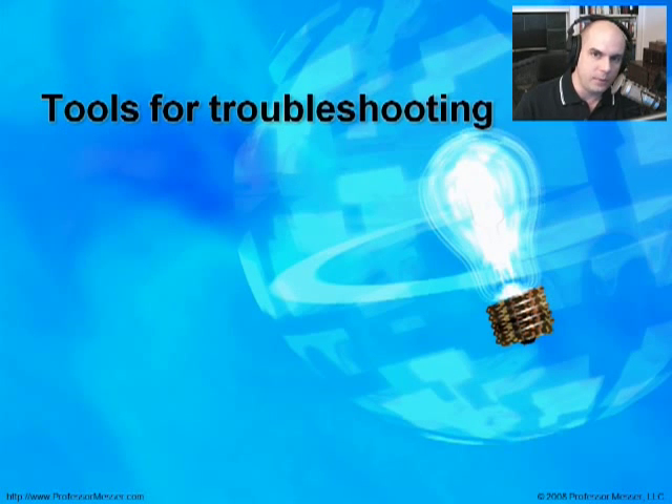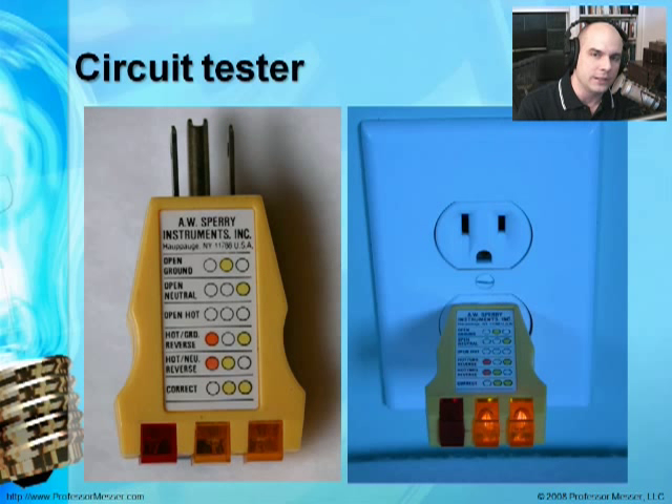Let's talk about what tools you would use to troubleshoot power supplies. Here's one I have in my desk all the time — a very inexpensive little circuit tester. Whenever I go into a new facility or construction has been done, I plug it into the outlet and it shows via lights whether it is wired correctly, whether the ground is working properly. If we get two yellow lights on the right side, it is correctly wired — exactly what we want to see.